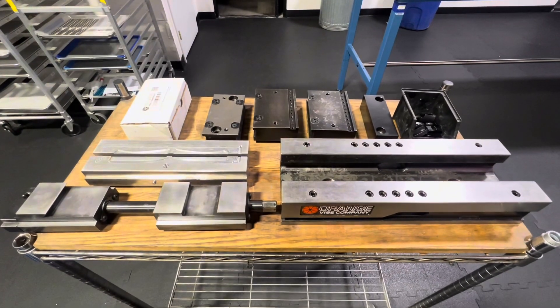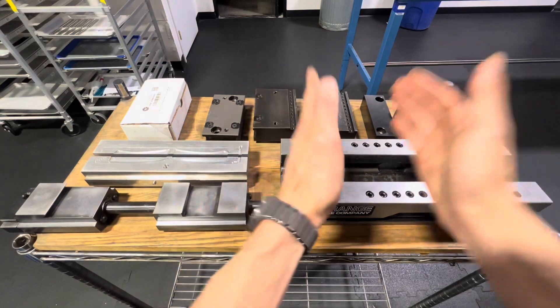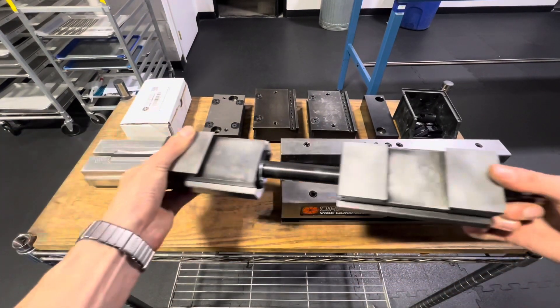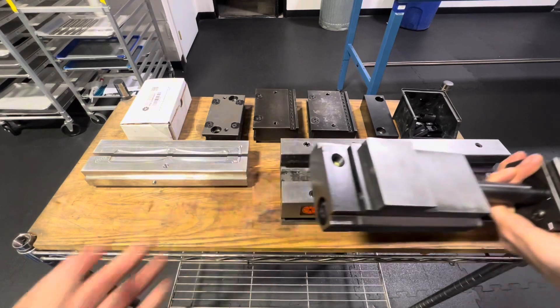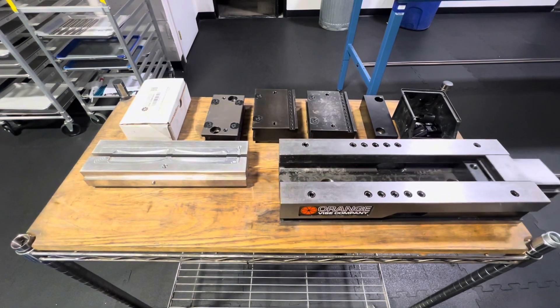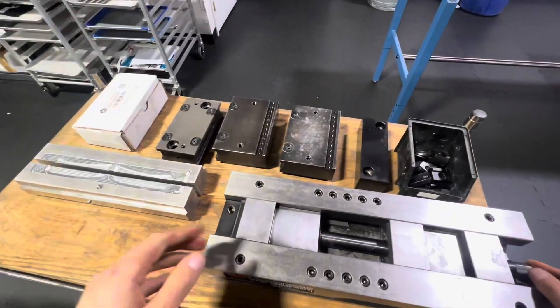I'm going to show you how to set up a single station vise so you can hold one piece of stock. First we're going to put in the vise carrier. It's going to slide in from this direction, from the right-hand side, just like so. There it is.